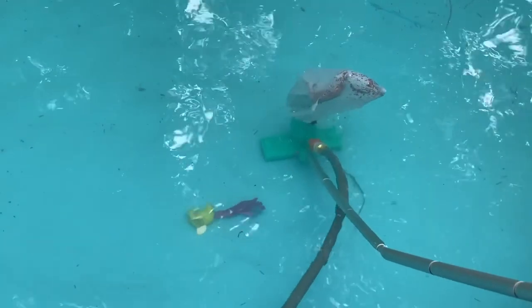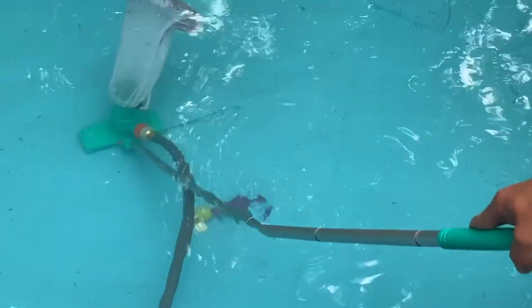I also had a problem with the water line coming off. It does work well if you leave part of the water hose in the pool as you're cleaning, so it has some slack.